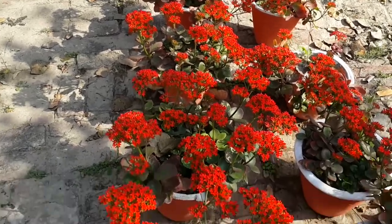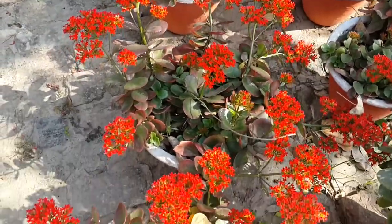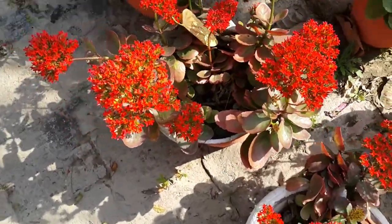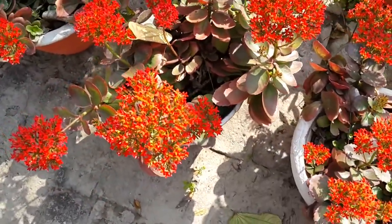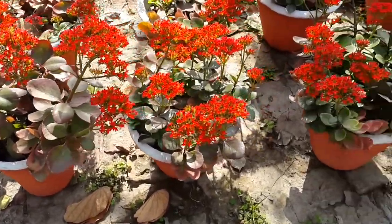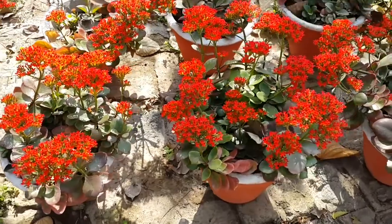It can bear orange, pink, purple, yellow, white, or bi-color flowers. It is suitable for home as well as rock gardens and can be grown very easily in a pot.